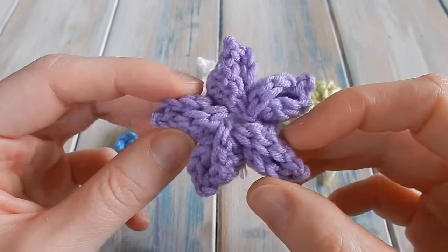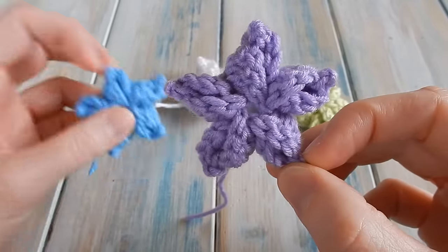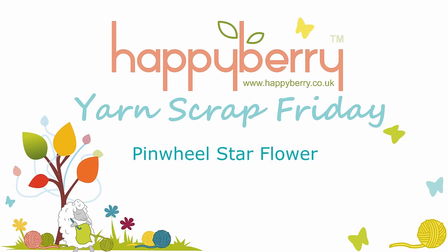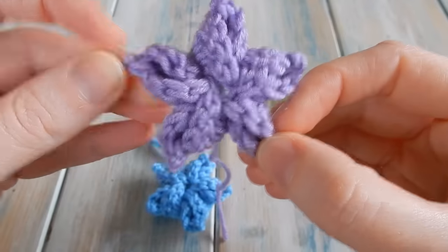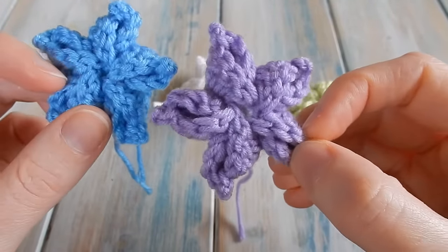Hi everyone, welcome to another Yarn Scrap Friday with me Laura, and this week I'm going to be showing you how to make this little puff star flower. I designed this really by chance, but someone said it looks like a little starfish as well.